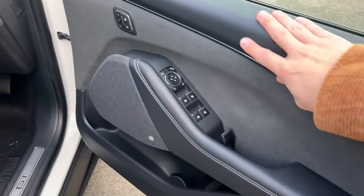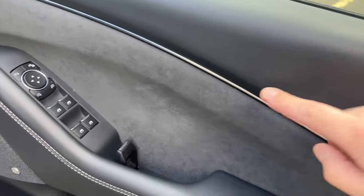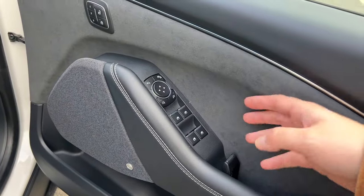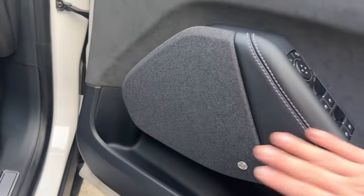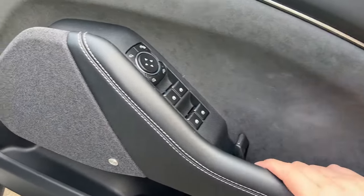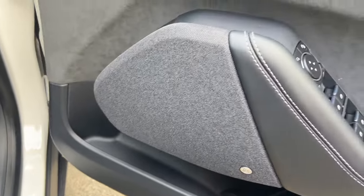The door cards up front are nice and plush. Up here it's got a vinyl-esque material that's softly padded, a little bit of silver strip, and in this particular model there's an Alcantara suedette material. There's a Bang & Olufsen sound system with a fabric speaker grill in black with white stitching, a mechanical door release lever, and down here there's a little bit of storage for a bottle of water or other items.